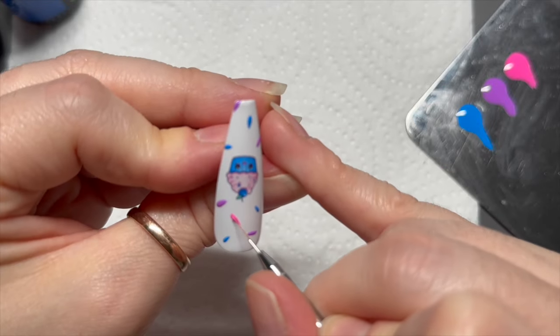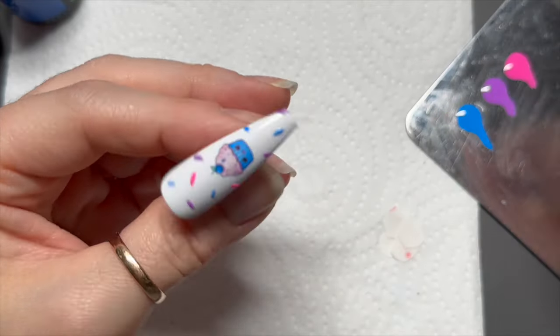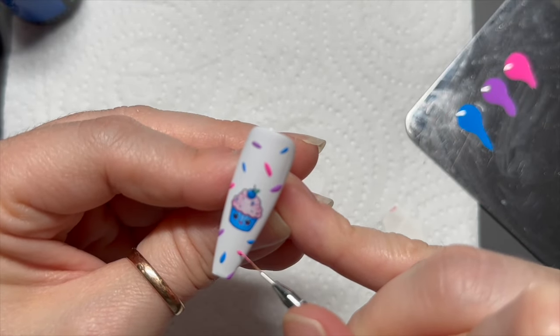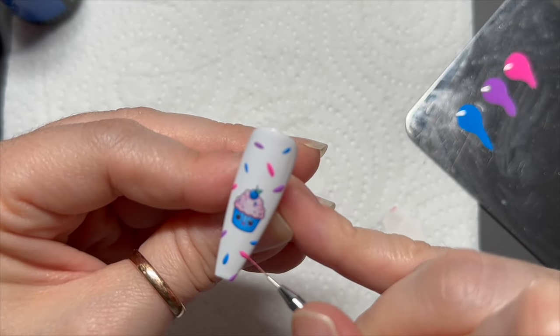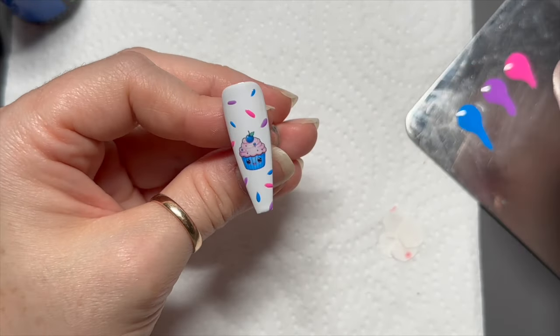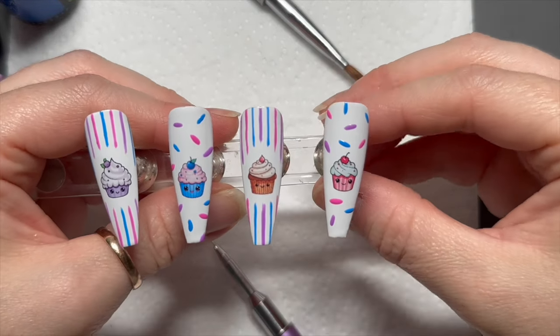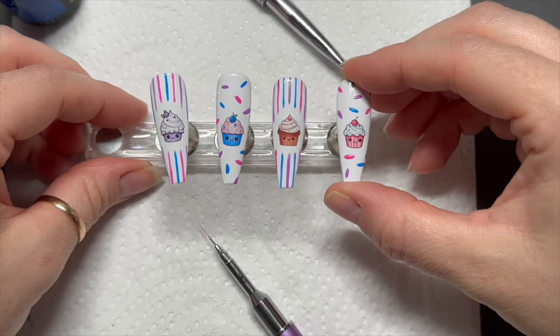How nice is this pink? I love it — I like the purple as well obviously. When you've done that, pop them all in the lamp — I would give them all a cure for 60 seconds.